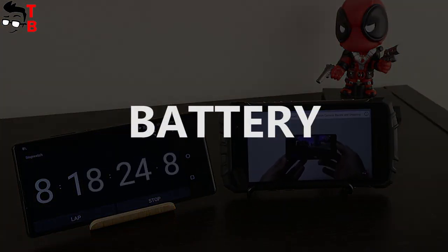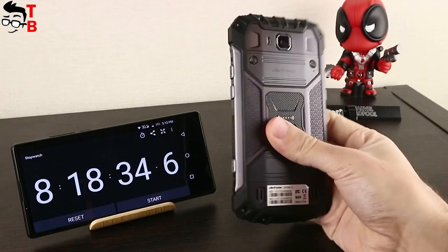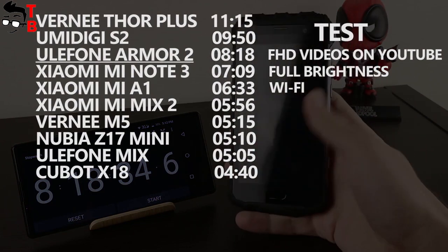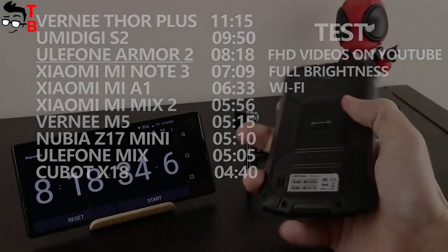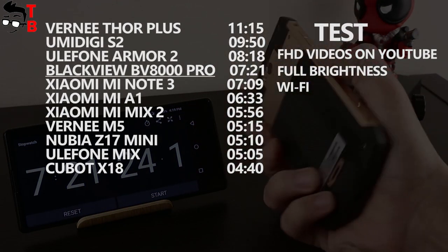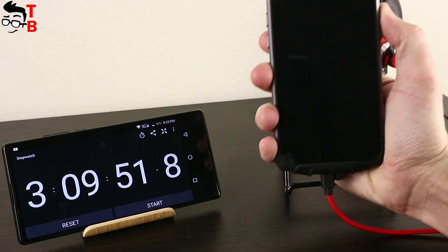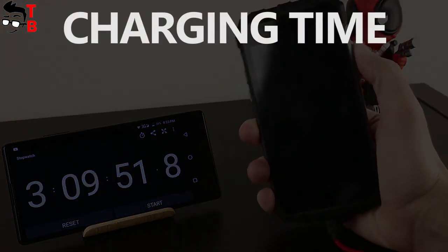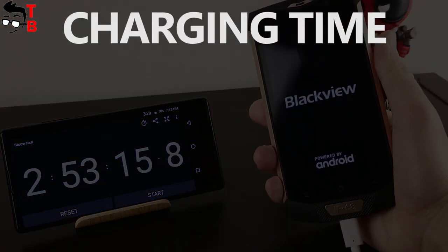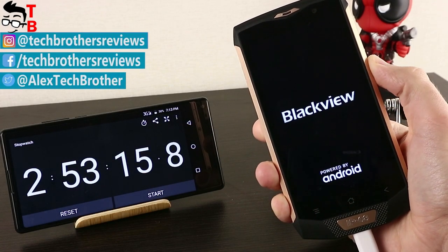I already tested the battery of both smartphones, and I can say that Ulefone Armor 2 has longer battery life. This smartphone is equipped with a 4700mAh battery, while the Blackview device comes with a 4180mAh battery. My test shows that Ulefone Armor 2 works 8 hours and 80 minutes while playing Full HD videos on YouTube, while Blackview BV8000 Pro works 7 hours and 21 minutes in the same test. A larger battery provides longer battery life, but also takes longer to charge.